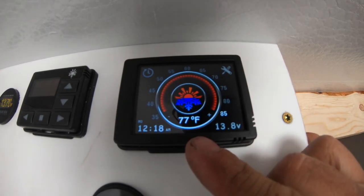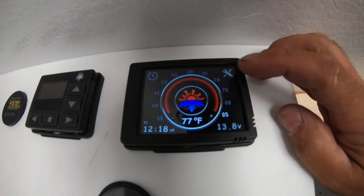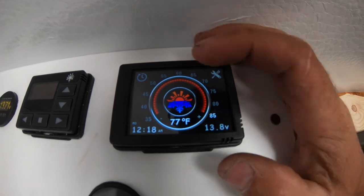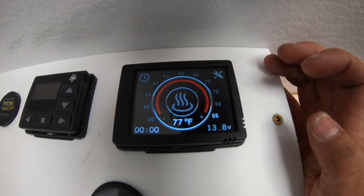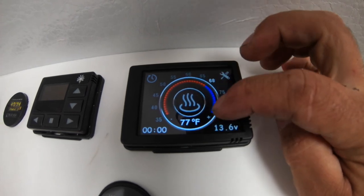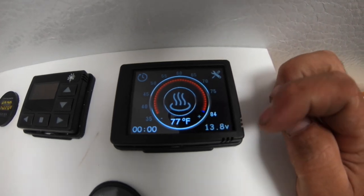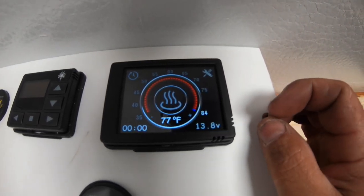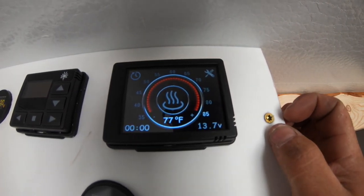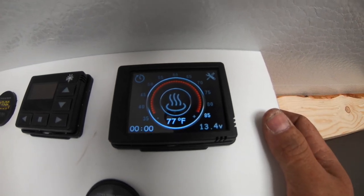You can see we've got our current temperature and our current voltage on the display. It's got a clock and all that. These are settings up here to go from Fahrenheit to Celsius, things like that. You can preset timers on this unit, and then we just click it and scroll our temperature cooler or warmer. I went ahead and set it to 84 degrees and it's currently showing 77 degrees in here, so it's going to go ahead and try to kick the heater on. We're going to wait and see if that actuates and if we start getting some heat pumped.